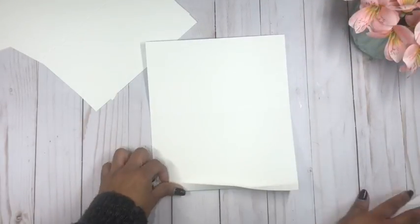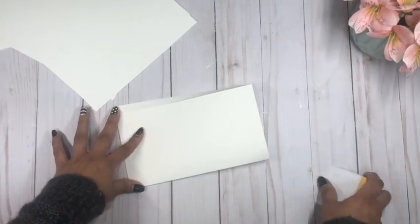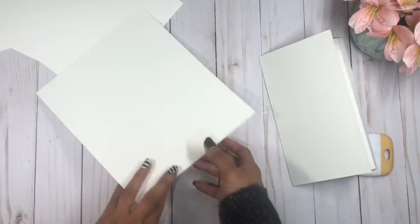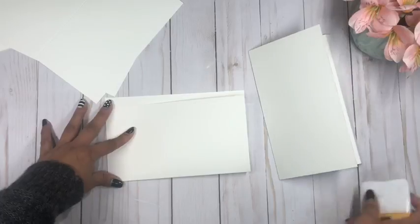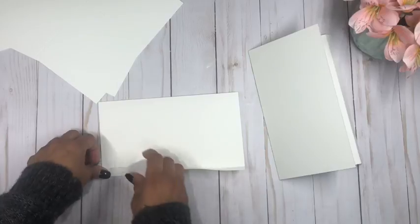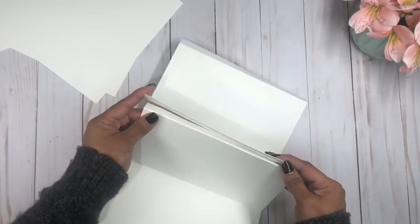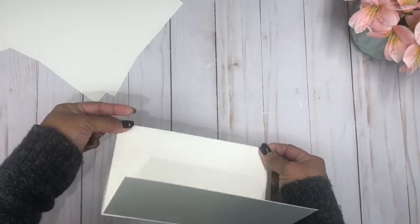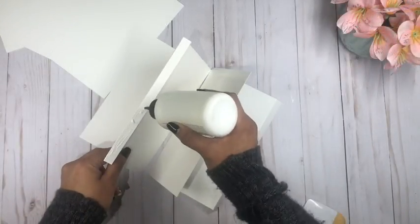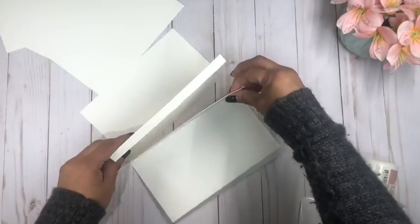Now we're going to fold along the score lines on all four pieces — you'll see how quick and simple it is to put this together. We grab two and simply glue them against each other using the little half-inch flap to connect the two. You can use double-sided tape or glue to do this step.